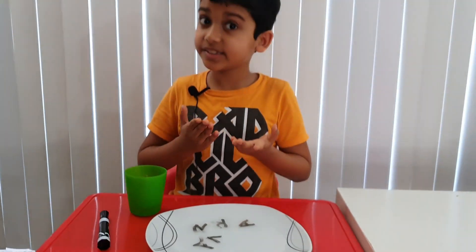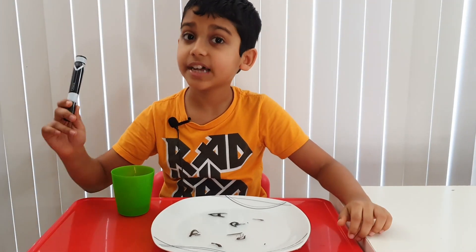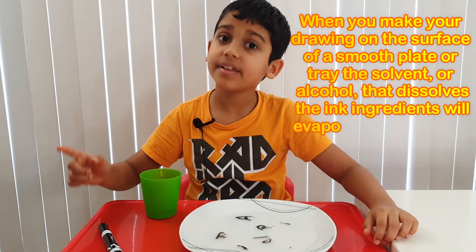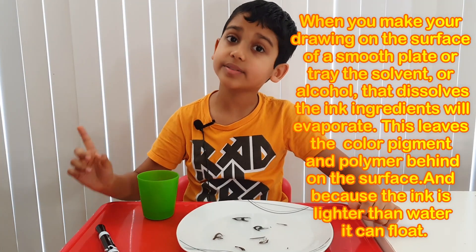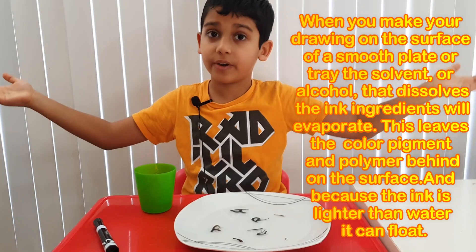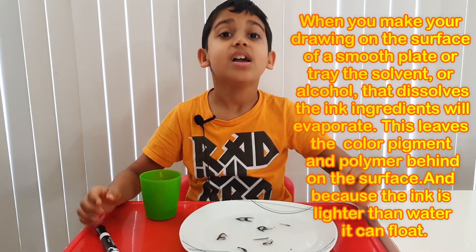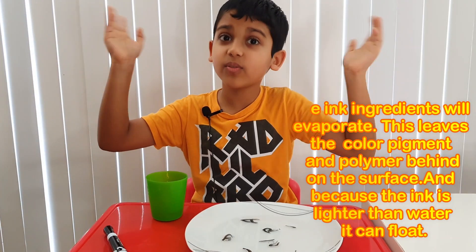But how did this happen? Let me tell you. Inside these markers there is a solvent or alcohol and a color pigment. When you mix it with water, the alcohol evaporates, leaving the color pigment behind. Since the color pigment is less dense than the water, it floats on the water.